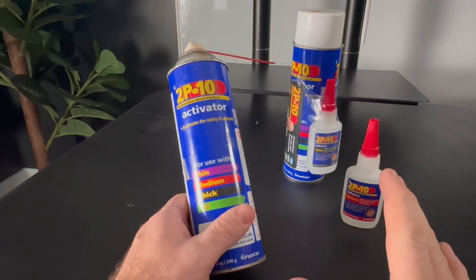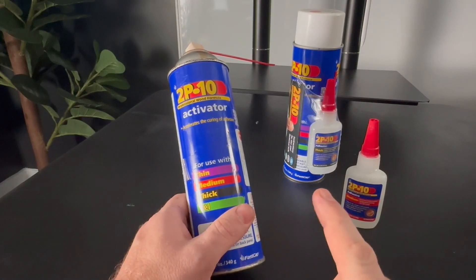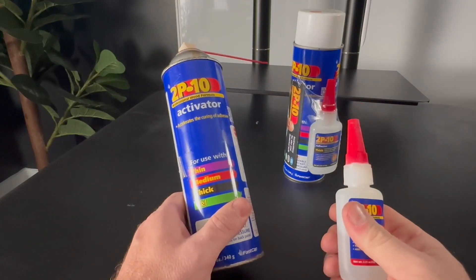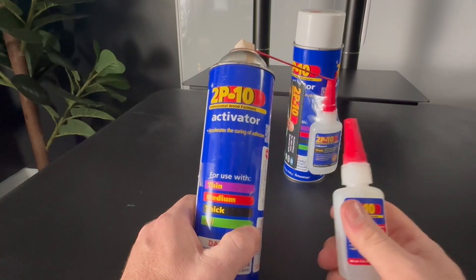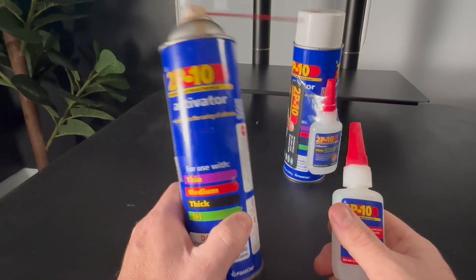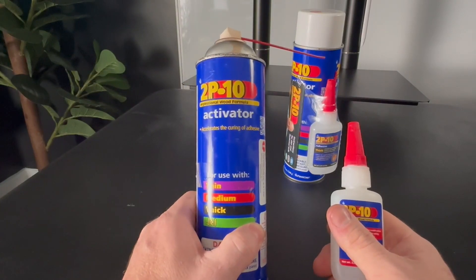I'm probably the go-to guy when it comes to fixing almost anything, and sometimes that means having to glue a lot of things together. What you're going to do is put this glue on, get it to where you want it, and then spray the activator about where the glue is after it's kind of put in place, because you have about one second to get everything pushed together before it's instantly bonded.